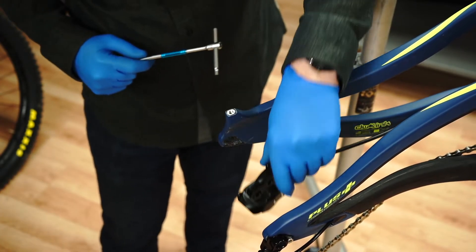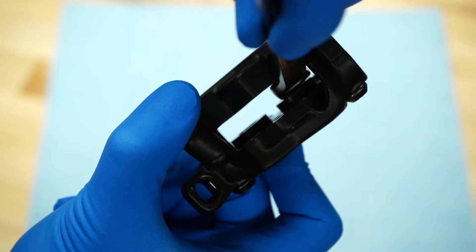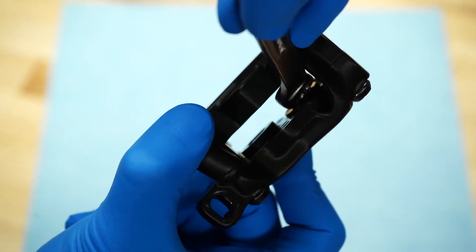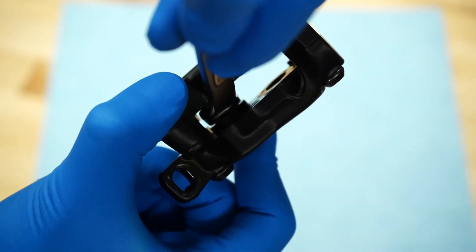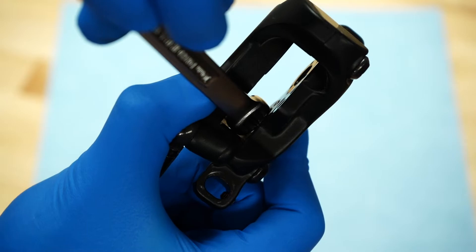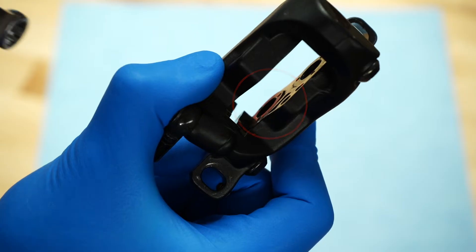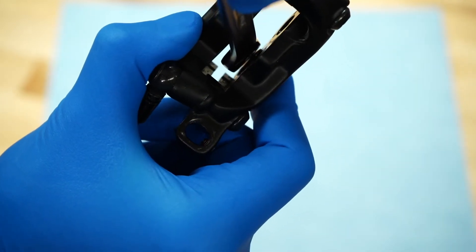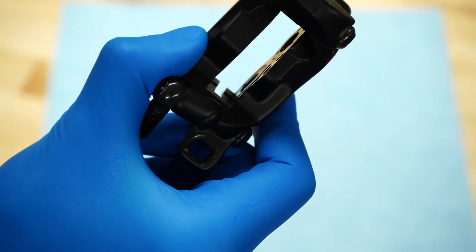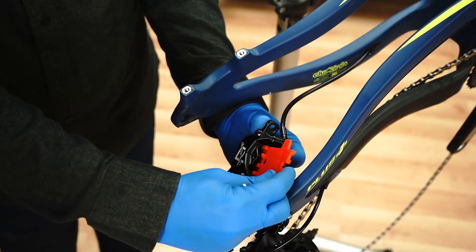Using the Hayes bleed block, tire lever, or the boxed end of a 10 millimeter wrench, push the caliper pistons back into their bores until they're flush with the edge of the caliper. Be careful not to scratch the piston and make sure it is not misaligned in the bore. Insert the bleed block into the caliper and insert the pad retention pin to hold the block in place.